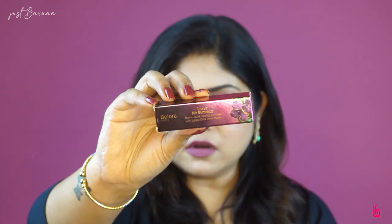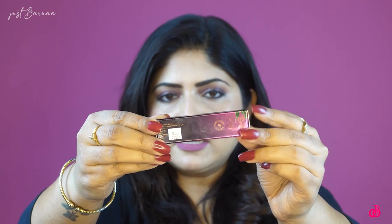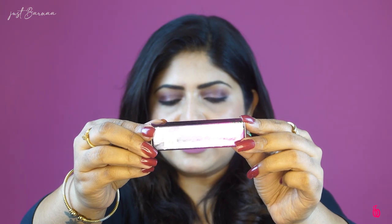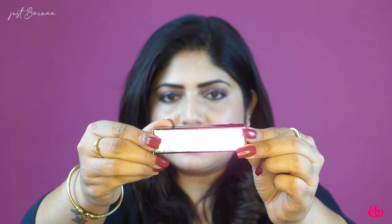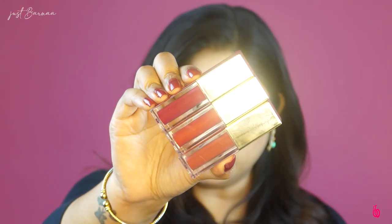Before swatching and reviewing the products, let me take you through the packaging first. This is the cardboard box, and it has all label ingredients, manufacturing details, shelf life, price, and claims mentioned on it. The price of this product is 5.99, and I got it on discount for 4.49. Each lipstick contains 4.5 ml of liquid lipstick.